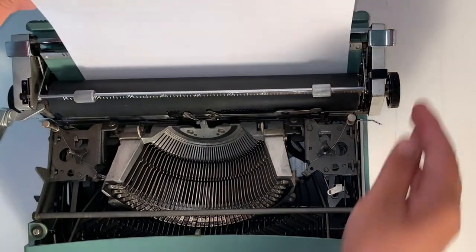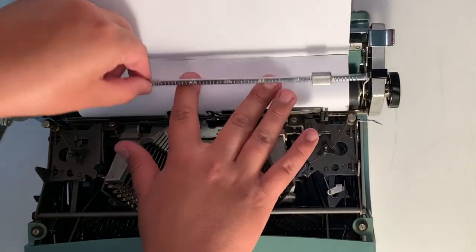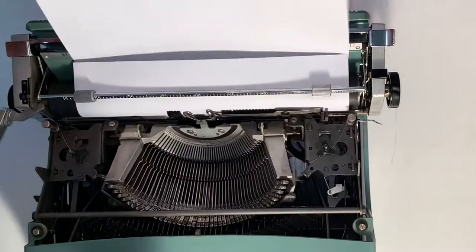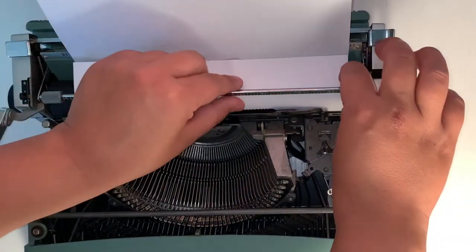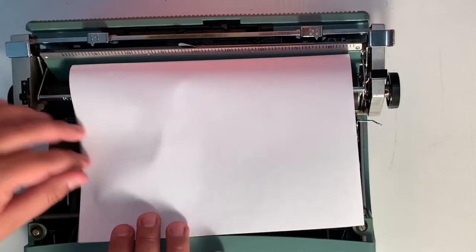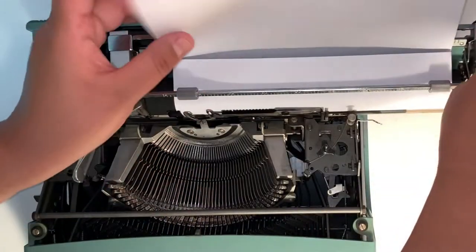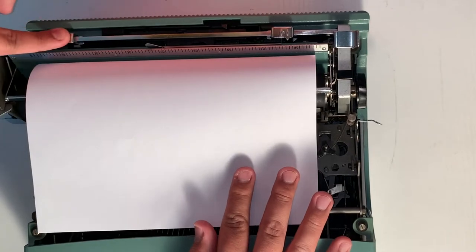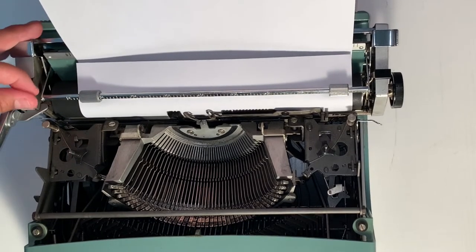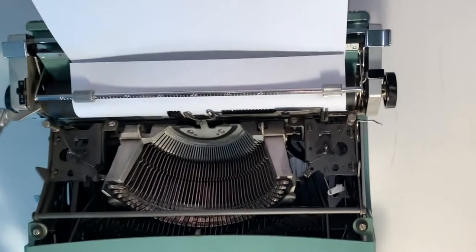Now I'm going to put in a piece of clean paper for testing. Having this paper in there is going to clean up some additional oil off the keys and off the roller, and you'll be able to see how your machine is working. These right here are the margin lines on the back and you can move them to correlate with the margins on the front so you can see when and where to stop when you're typing. This mechanism adjusts your line spacing — 0, 1, 2, or 3 — giving you the gap between lines while you're typing.